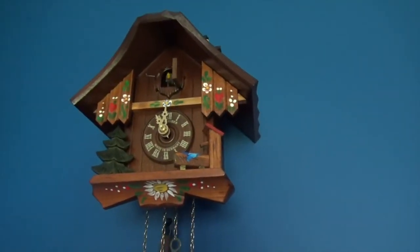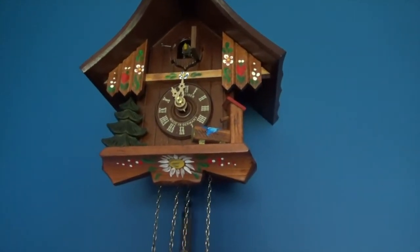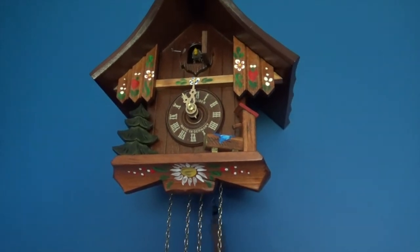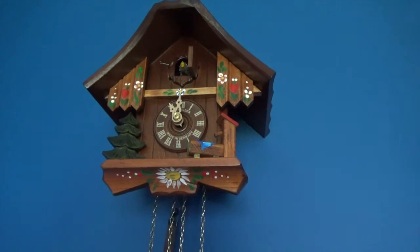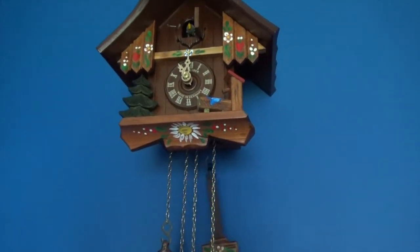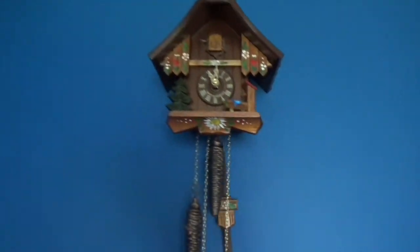Wait, what - oh dang it, I didn't start the stopwatch. Okay, sorry about this. I'm really advancing this thing far.